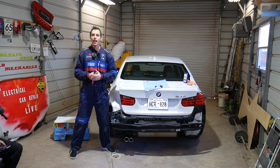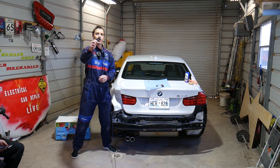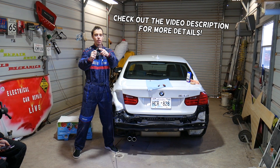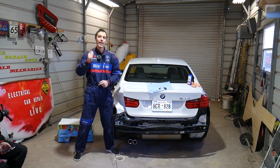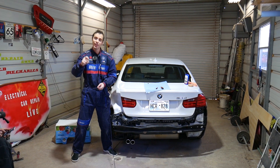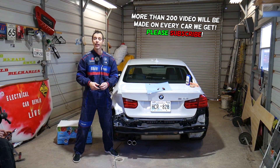Welcome back to Electrical Car Repair Life. In today's video we will show you how to remove and replace the key fob battery on a Nissan Cube. If you have a Nissan Cube and need to replace your key fob battery, stay with us. If you need to buy a new battery, we will have the link in the description below, along with the part number and battery number.